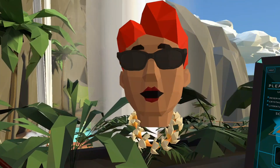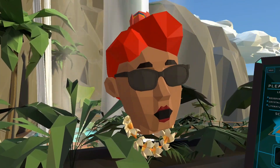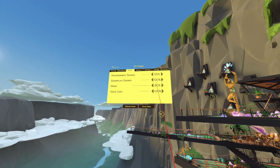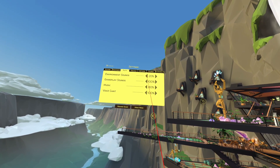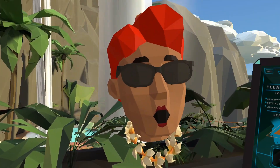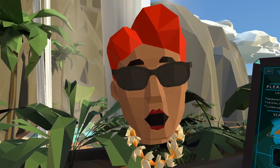Quick tip before we continue: if you're planning on doing any talking during your recordings, head to Walkabout's game settings and lower the environmental sounds and the music. Do a quick test recording to make sure that audio levels sound good, as sometimes those earworm tunes can be really loud in your recordings.